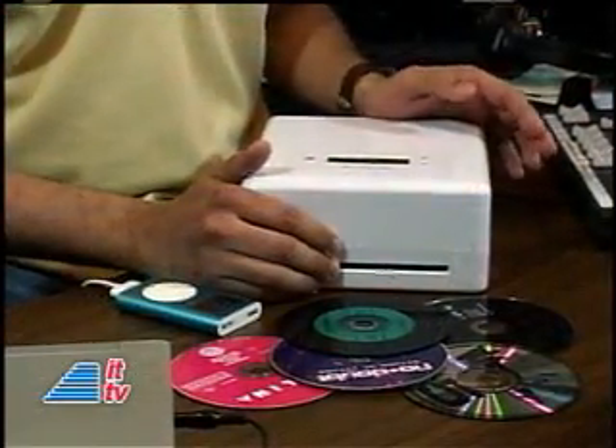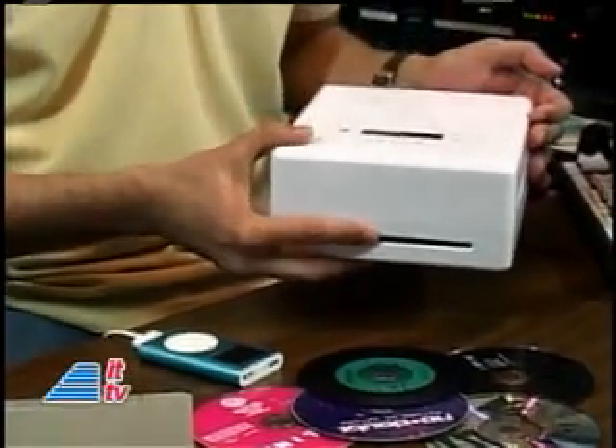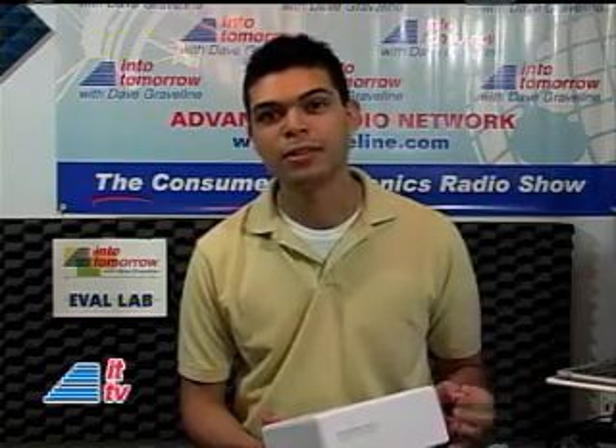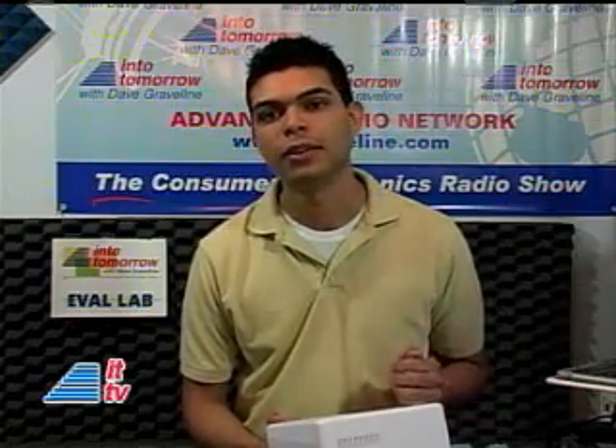After a setup of just five minutes, you'll be able to put your CD directly into the CD drive here on the iLoad. It will recognize the CD because it has a built-in database of 1.8 million songs. If it doesn't, what you have to do is contact iLoad or go to their website and you can download the latest update.